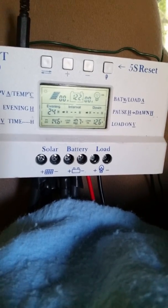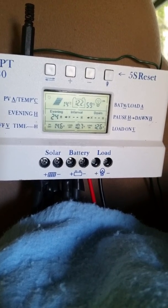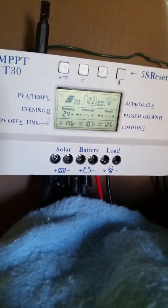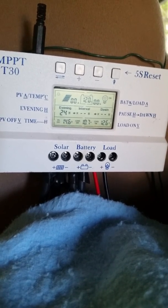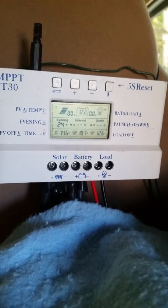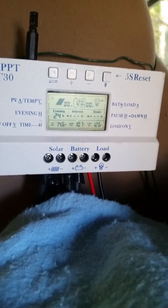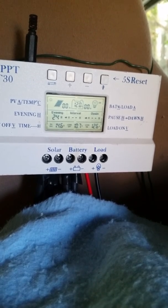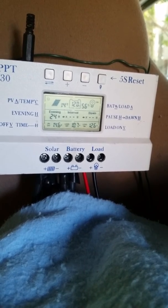I wanted to see if it goes down anymore. It doesn't seem to be going down. So at least if you're outside and you're freezing and it's sunny out, you can plug into your solar to an inverter and you'll have some amount of power with the heating electric blanket. We're staying at 12.0 to 12.2 — if it drops under 12, then it's time to shut it down.